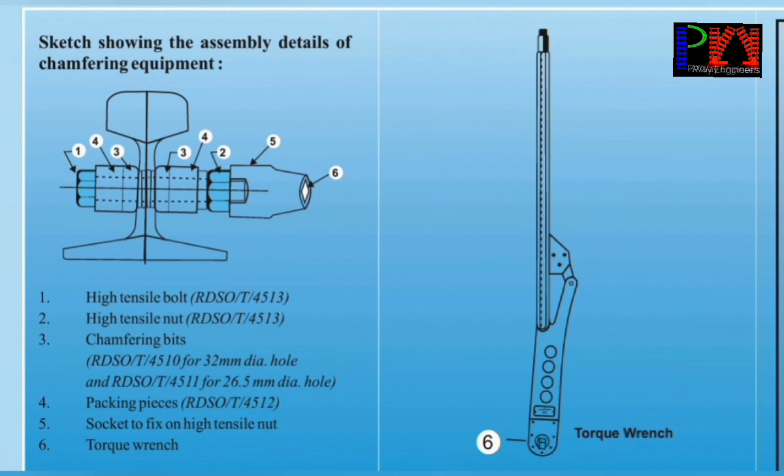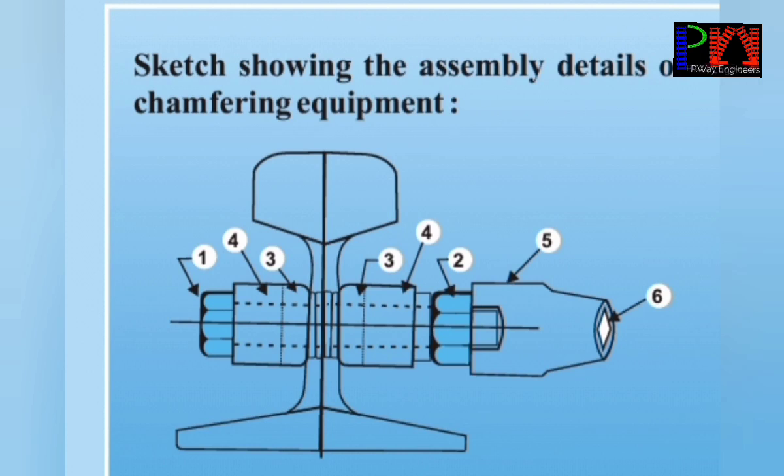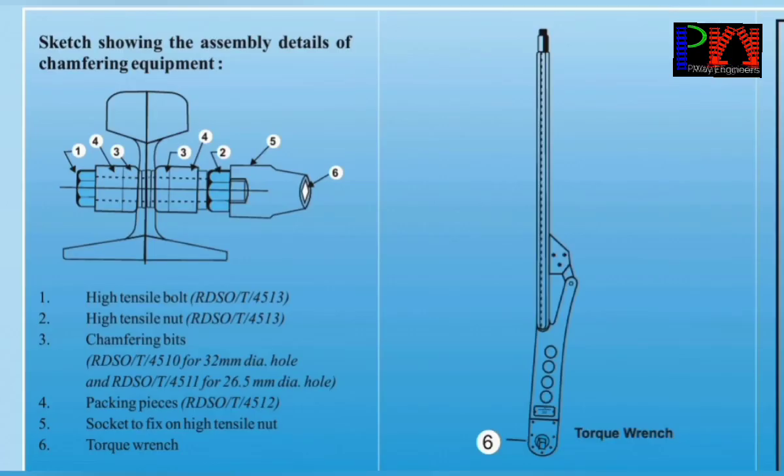This is RDSO approved chamfering kit, RDSO T4513. It has high tensile bolt and nuts with chamfering bits. The bolt and nut are fixed with the rail hole, then torque is applied with the torque wrench. The chamfering will be done. The chamfering kit drills the hole set when torque is applied, then the edge will be fixed. This is chamfering.